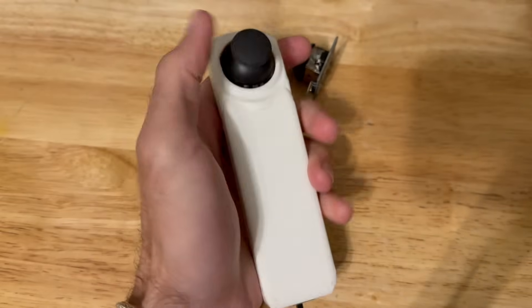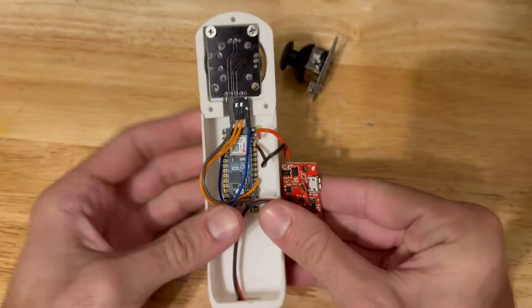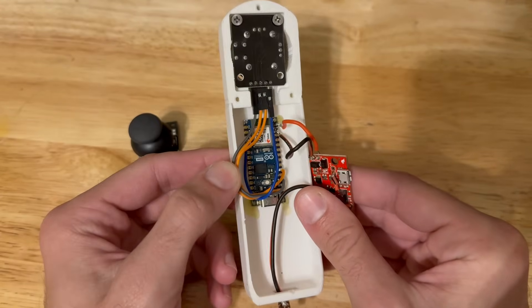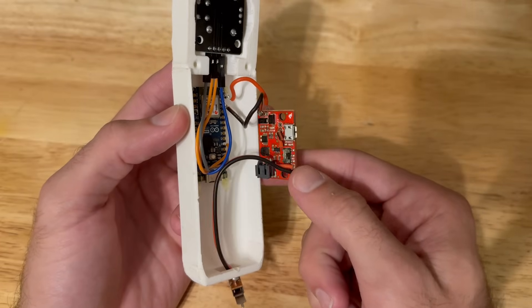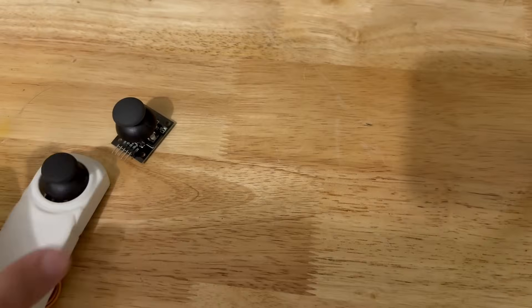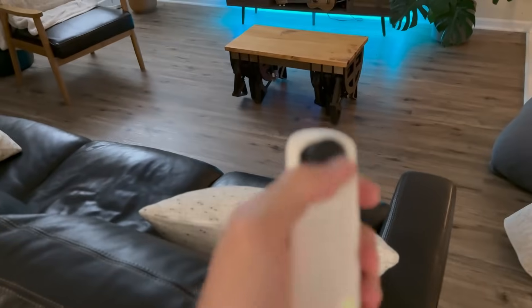The remote is 3D printed and designed to look like a Wii nunchuck, with a switch on the bottom to turn it on and off. The main component is an analog joystick at the top, screwed in with two screws — it has four pins: two for X and Y, and two for power and ground. This plugs into the Arduino Nano Matter, which is glued in and connected to a boost converter that steps up the voltage to 5V from the lithium battery. The SparkFun boost converter also doubles as a charger, which is super helpful.